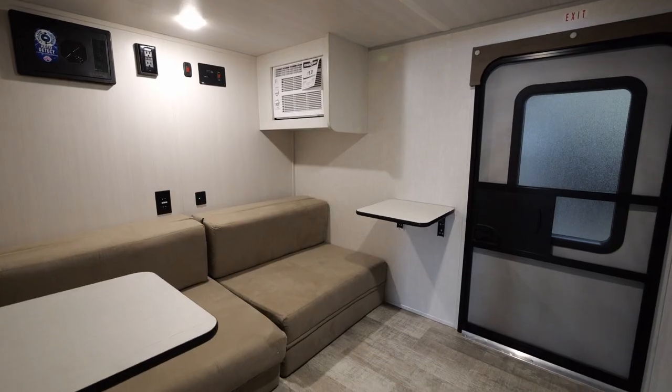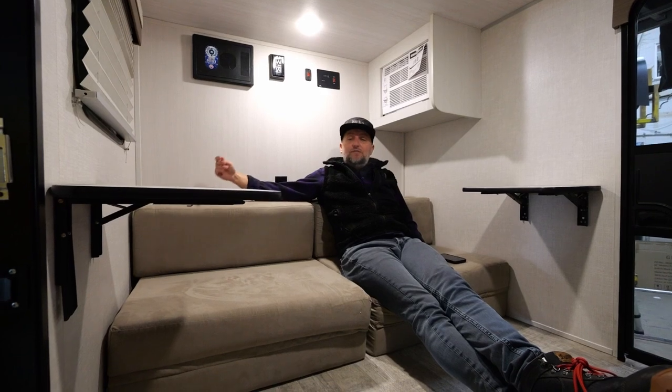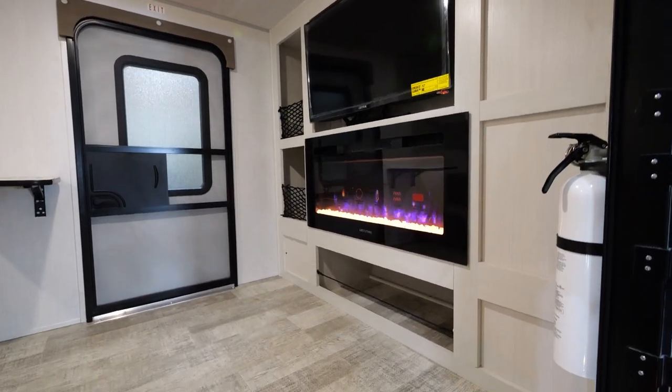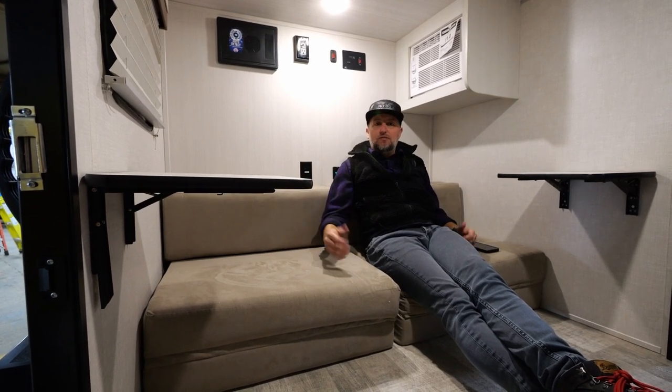You'll notice we have this great 60-by-80-inch bed that converts into a sofa. We still have these really nice dinette tables that fold up flat against the wall. But what we've done is we've added a window to the side of the 10.7, as well as this great living space and entertainment center. So when you're sitting in here on a rainy day or after a long day on the trail, you've got a comfortable place to come relax with all the creature comforts of a full-size unit.